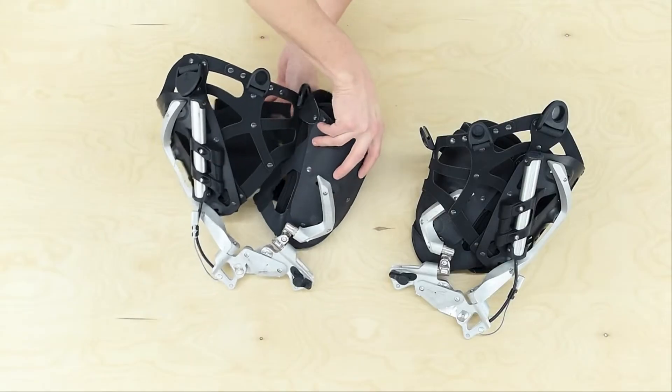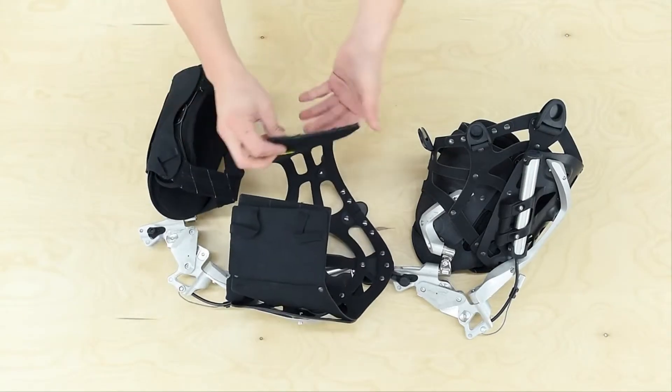Before starting, ensure that both modules in the box match the required sizes by checking the labels on the harness.